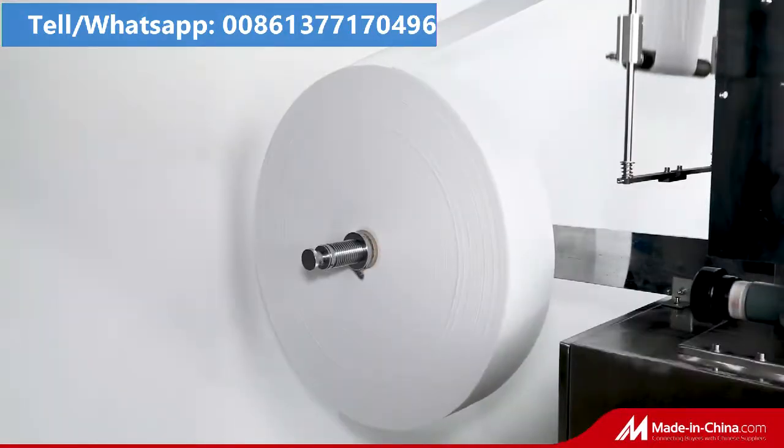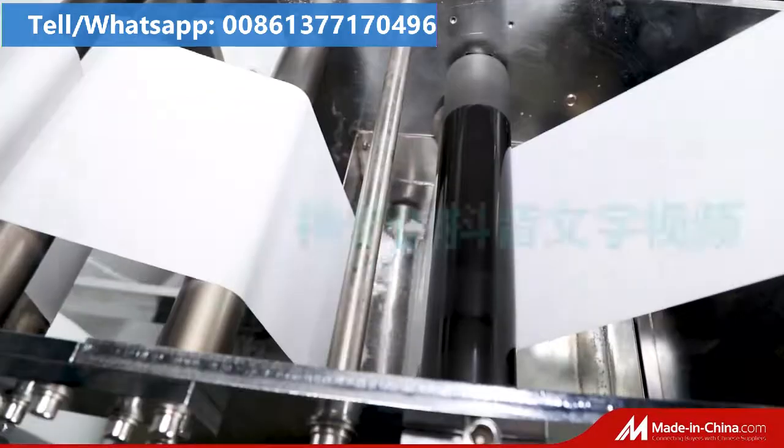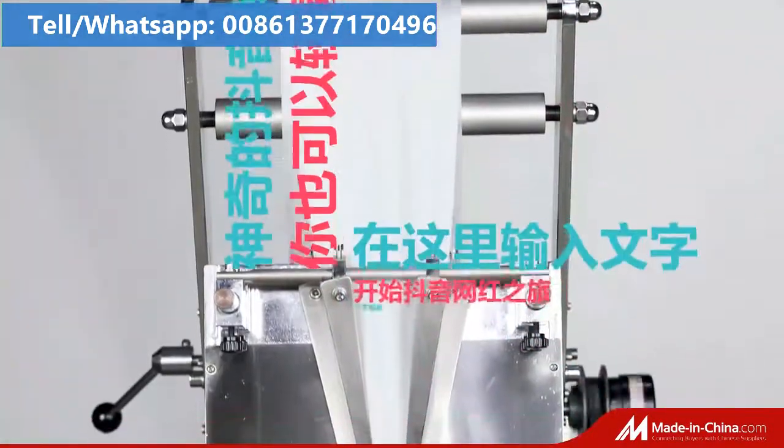This machine is designed for 1 to 10 pieces wet wipes packing, and can also be used for chopsticks, spoons, forks, etc.